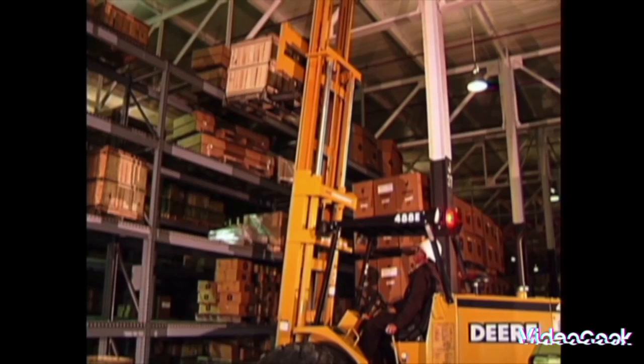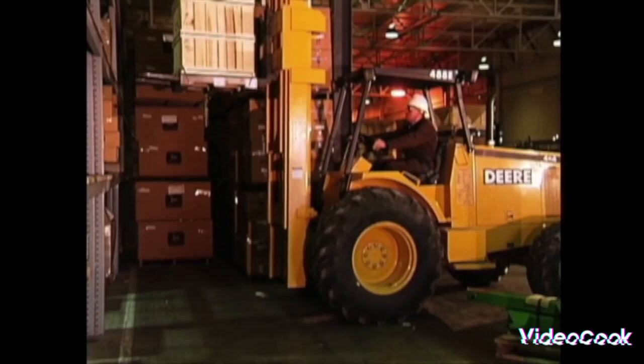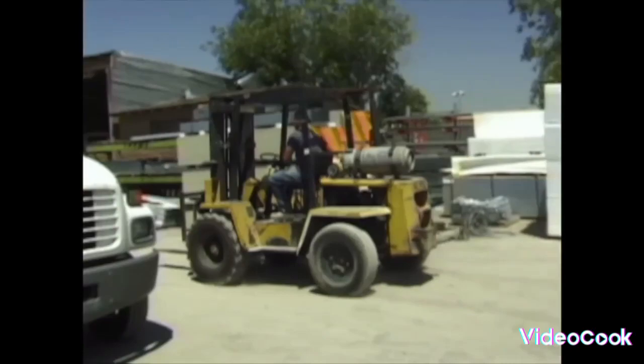You won't see any other truck quite like a forklift. So do the Forklift Boogie! Lift it up, set it down, back it up, turn around — Forklift Boogie, yeah.